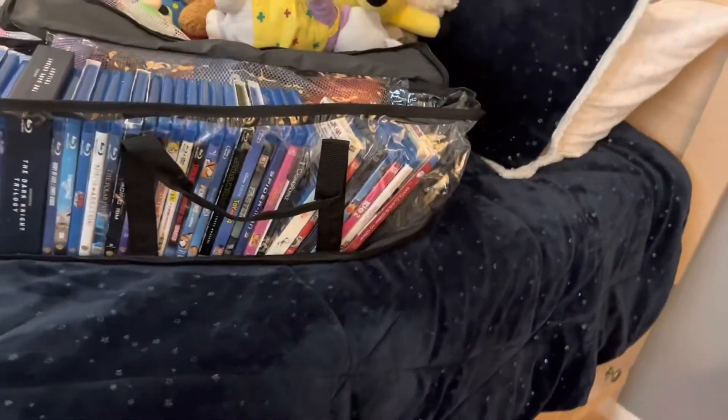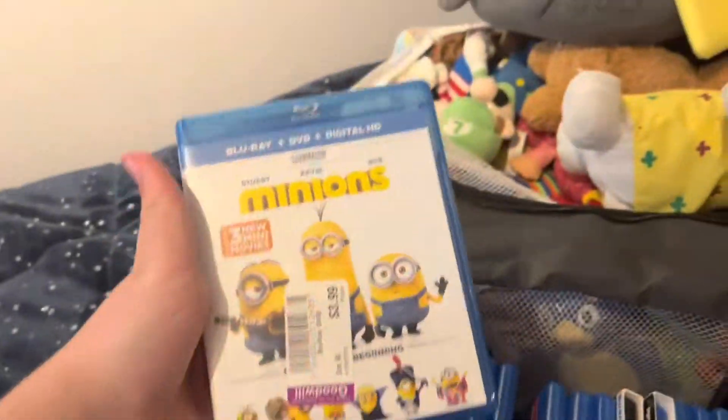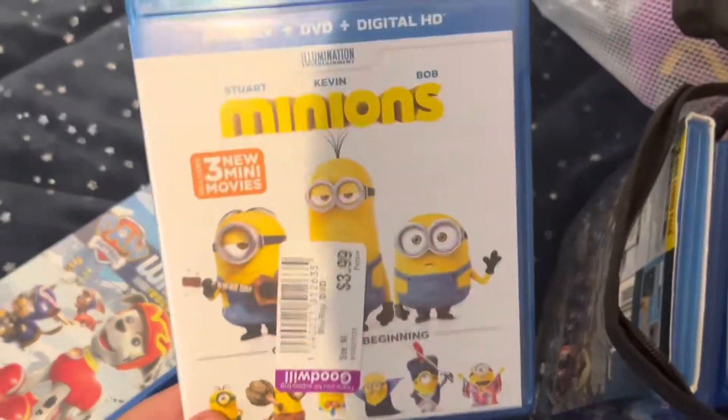Which Blu-ray would I like to do? I put all my Blu-rays in here because I don't even have a proper shelf to put any of these yet. I'm going to be testing out my Blu-ray of Minions. So these will be the stuff I will be demonstrating on — my test of the Blu-ray of Minions.